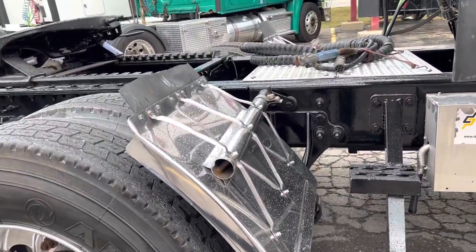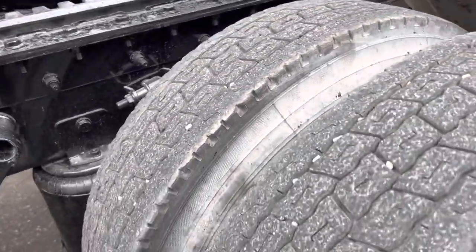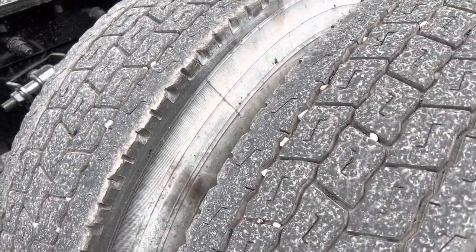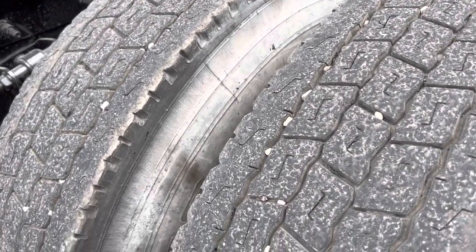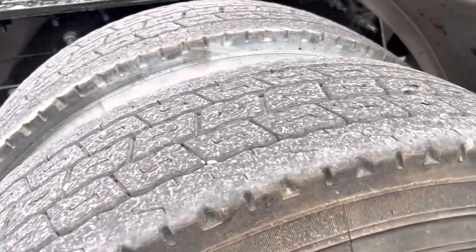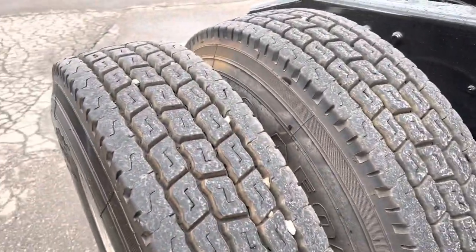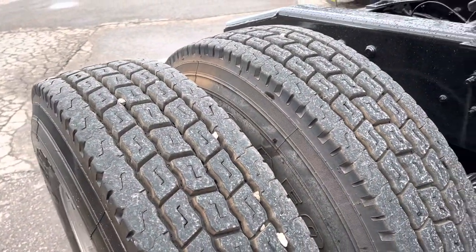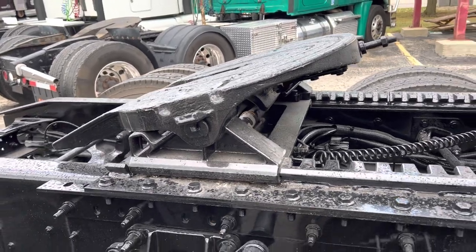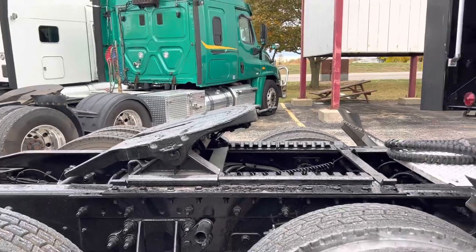We've got stainless quarter fenders. We've sandblasted and painted the frame on this one. Over here we've got Aeolus drives on the front — virgin 11R 22.5 tires with all aluminum wheels, probably at 40% tread. The rears are probably closer to 70-80% tread. We've got a sliding Holland 3500 fifth wheel with about three feet of slide.